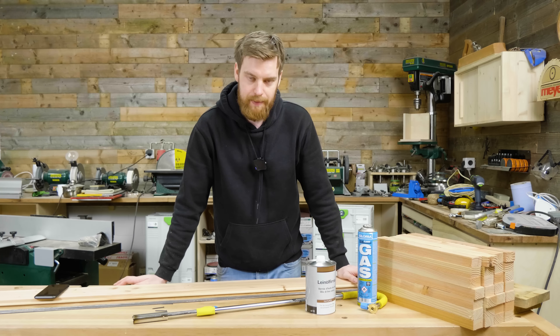Als Werkzeuge brauchen wir einen Taschenrechner, in meinem Fall ein Handy. Die Bandsäge wird am häufigsten benutzt und damit die Oberfläche noch ein bisschen schöner wird, nehmen wir auch die Abrichter dazu. Da müssen wir noch eine Nut für den Boden machen – da gibt es natürlich verschiedene Möglichkeiten: Oberfräse, per Hand rauskloppen, oder einfach schnell an der Kreissäge.